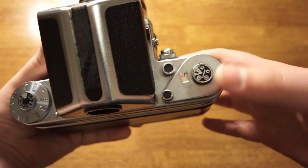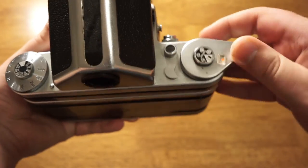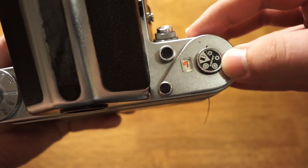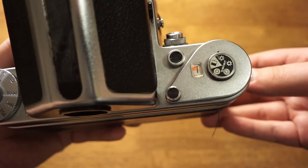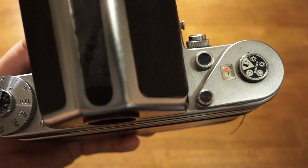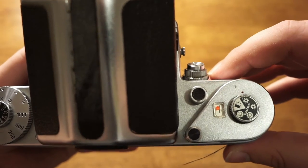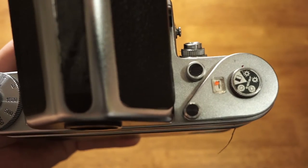Moving over to the right side of the camera, we have the film advance. When you press the shutter, you turn this to advance to the next frame. This other dial is sort of a reminder dial that reminds you the color temperature of the film you put in there — it doesn't actually do anything, so it's not crucial. Right here is the shutter release button, and it is threaded for a cable release if you want to do long exposures or reduce camera shake.